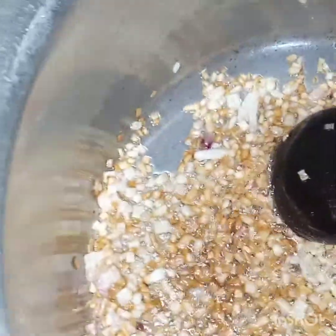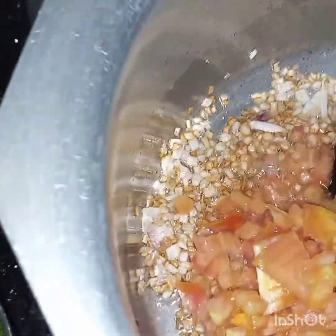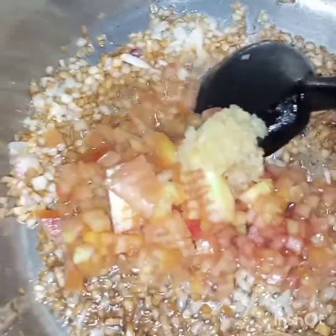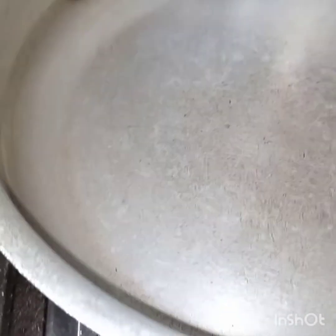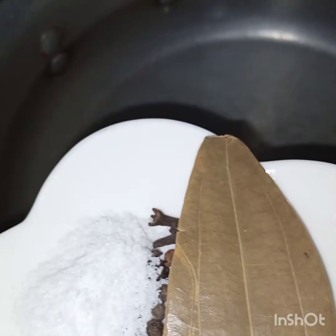Onion is light golden and now we will add in tomatoes. Bismillah. We will cook it till tomatoes are tender. Now we have to boil the rice — we will boil the rice with salt and all these whole spices, or whole garam masala. Bismillah.